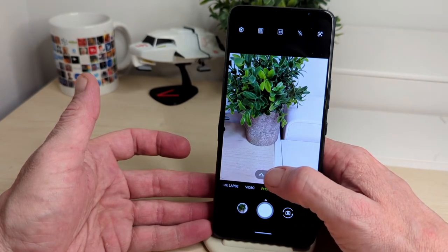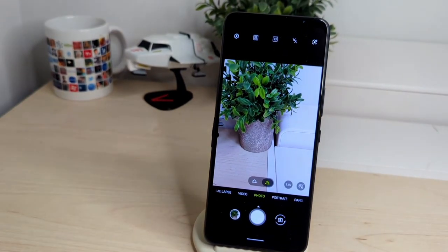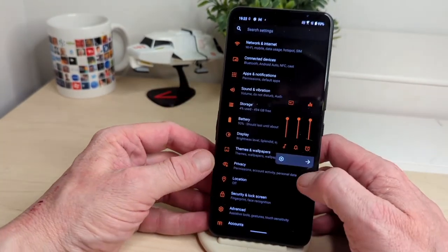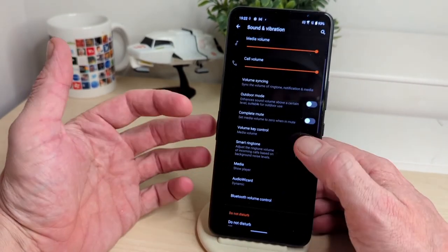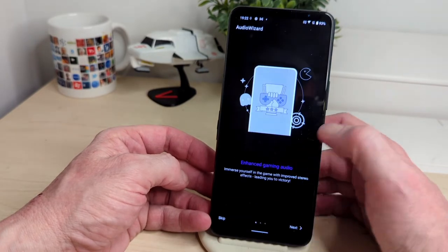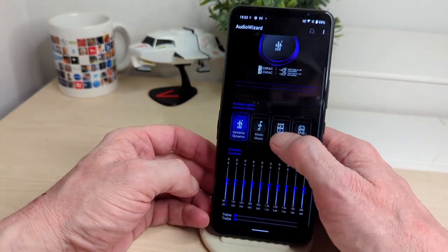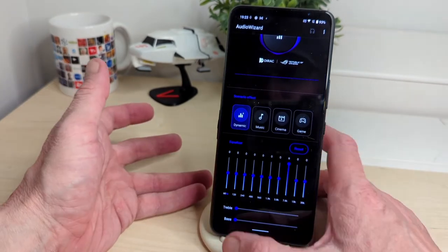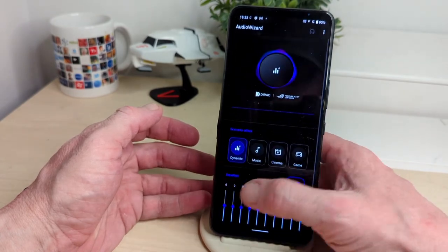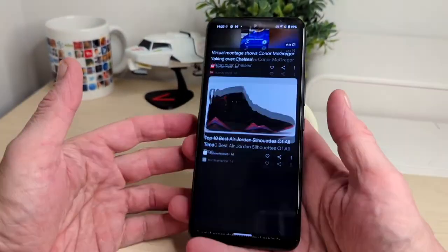So that's what you're going to get on the camera end of things — just so you know before you decide to pick one up. On the outside you've got your usual media controls. There's a media player and Audio Wizard which is dynamic and will enhance your gaming audio — pretty nice. You can go in and change treble and bass with sliders. You've got game, cinema, music, and dynamic modes — nice to see that built into the phone.